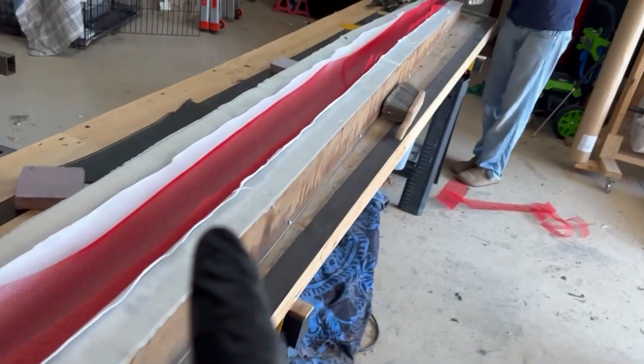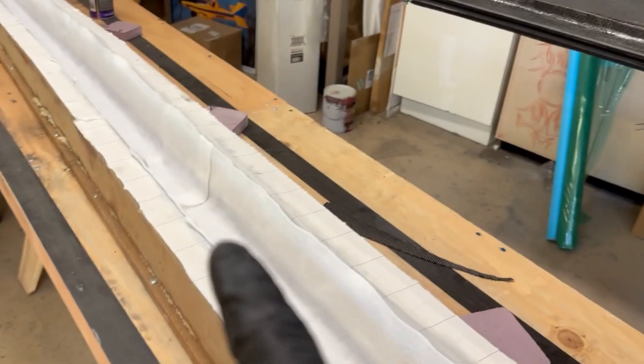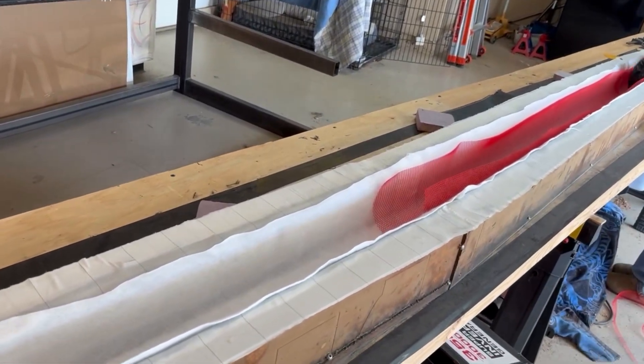The bleeder is all in the whole way. We're starting to put the transfer media in — Ryan's trimming it flush right now. We'll put that down the whole thing, then start putting in the vacuum ports and the resin transfer port, and then it's time to put it under vacuum.